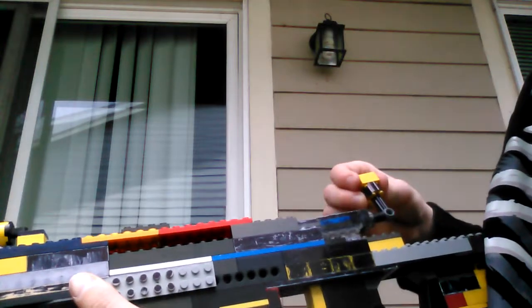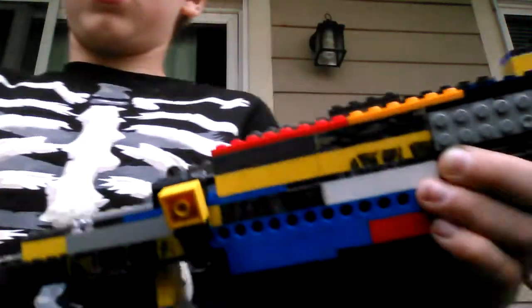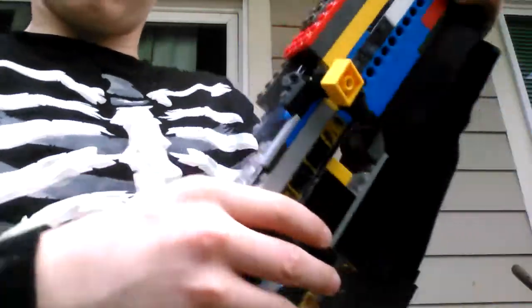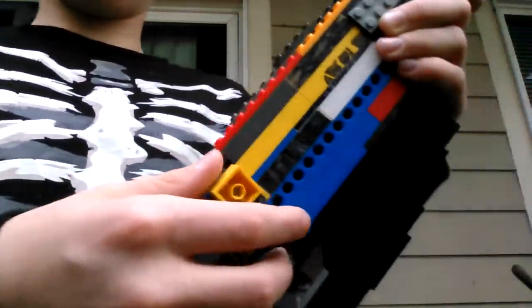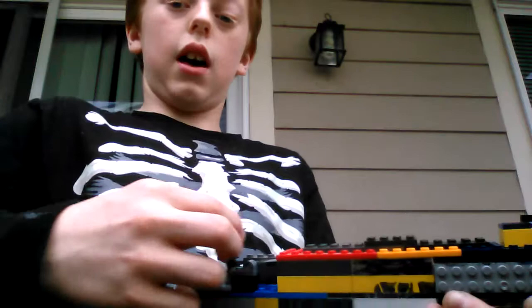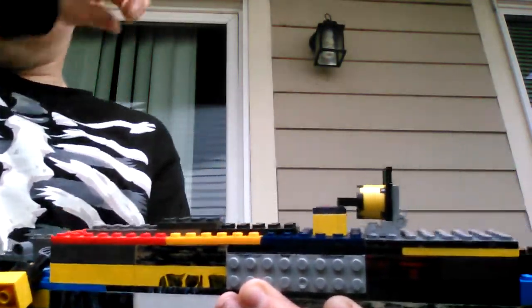Pull it back, push it back forward, and you can shoot. It actually has a lock right here so that it doesn't slide when it's like this — well, it's not necessarily a lock, but it does that function. So that's pretty much what that is.